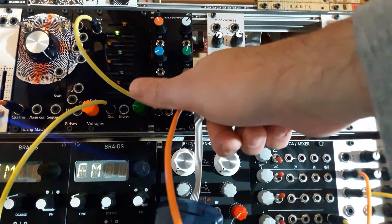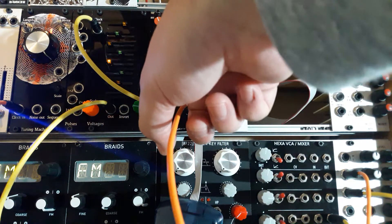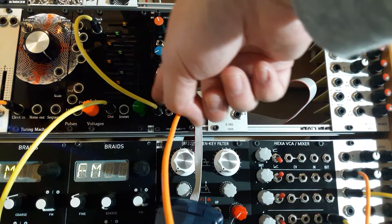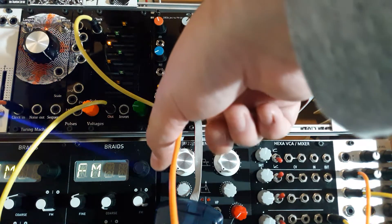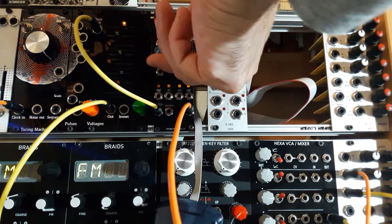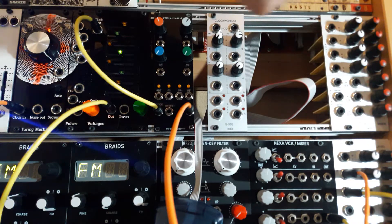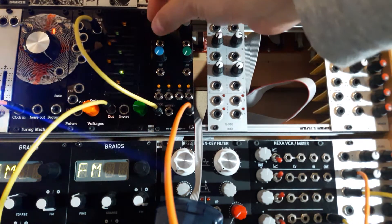I modified this sketch so you have a clock divider on the four digital outputs. Digital zero and digital one are standard clock dividers — a half and a quarter of every step. And then you have two voltage control clock dividers. If you put analog two and three on the minimum, there will be no division.